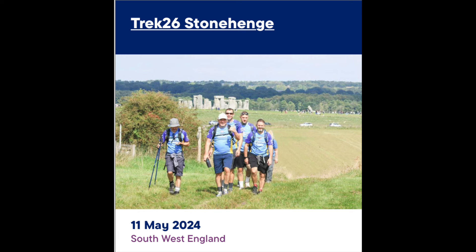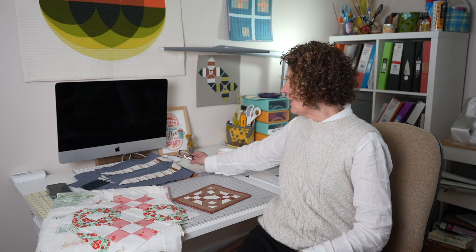Whilst I mention it, I am doing the Trek 26 walk this year again. I did it last year round the Cotswolds, and this year I'm doing the Stonehenge version — it's 26 miles in a day to raise money for Alzheimer's research. Quick shameless plug: if you have a spare little bit of dosh and you fancy sponsoring me, that would be great. I'll put a link down below to my Just Giving page — that would be really appreciated.